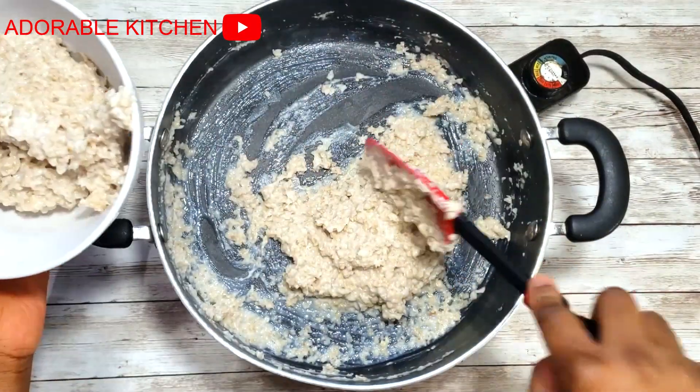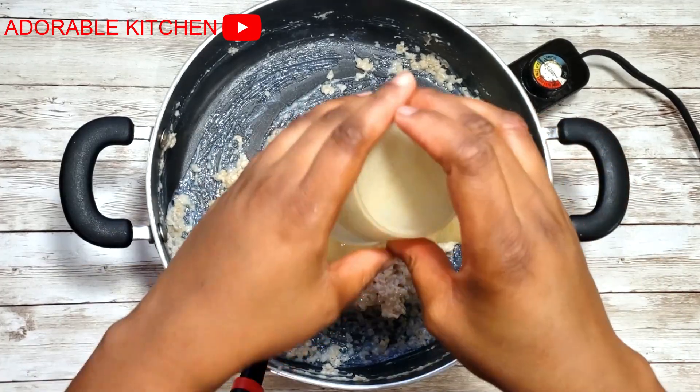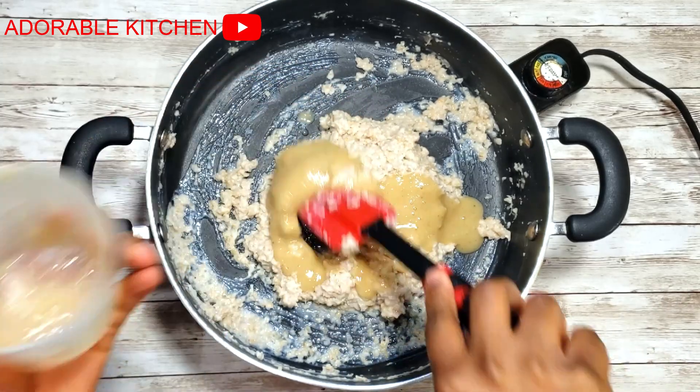This is also good for adults — it's not just for kids. Now I divided the oats into halves. To one part I added the blended bananas and mixed it together.